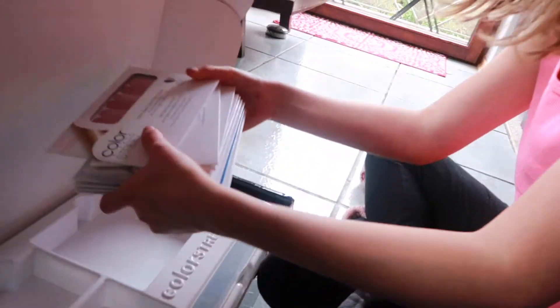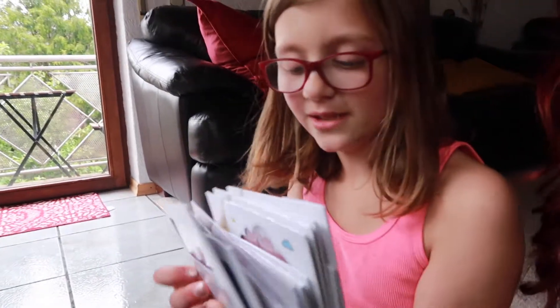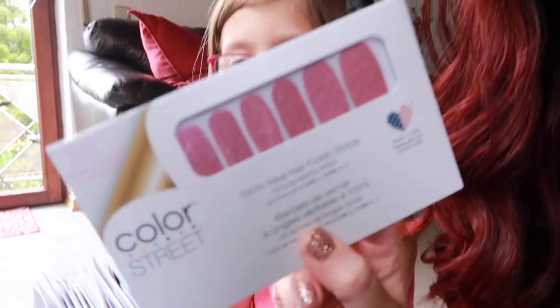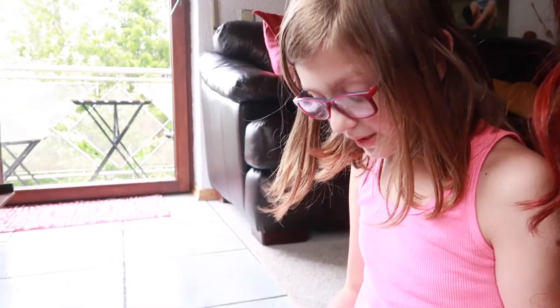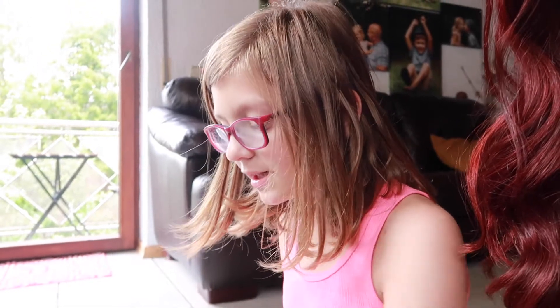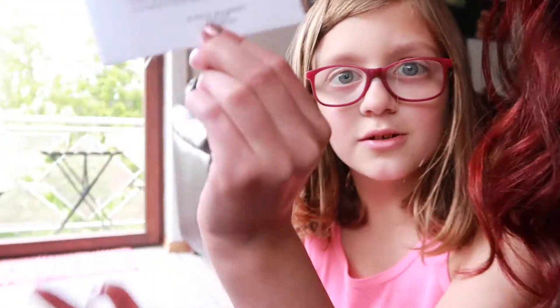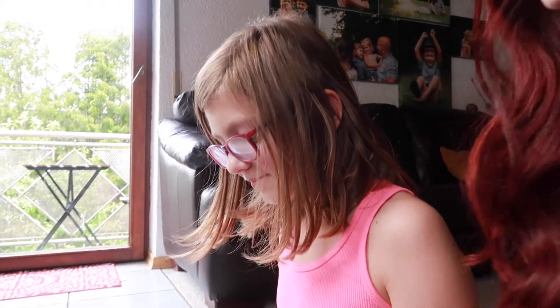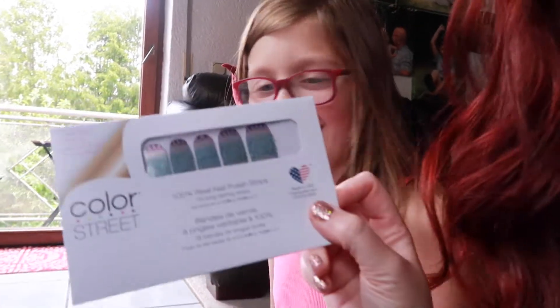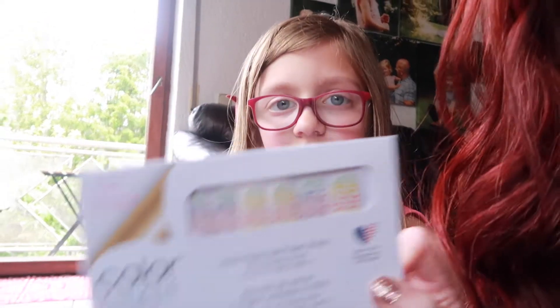You also get a whole bunch of manicures and pedicures — really good colors. There are glitters, which are a favorite, solid colors, a french manicure, and fun patterns including mermaid ones. On the back of each pack, the name is printed so you can always identify them. The names are fun too!